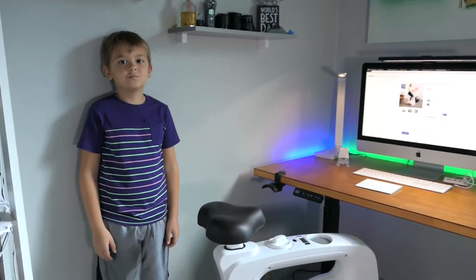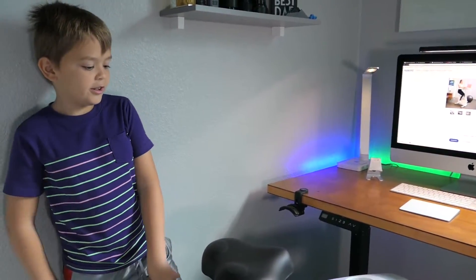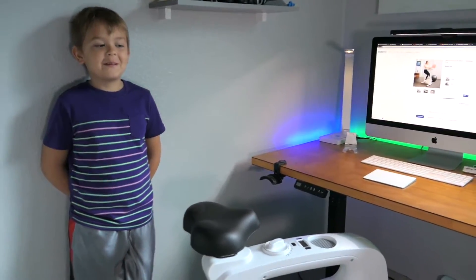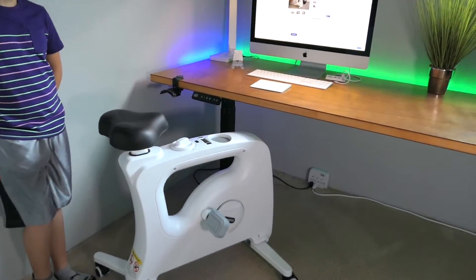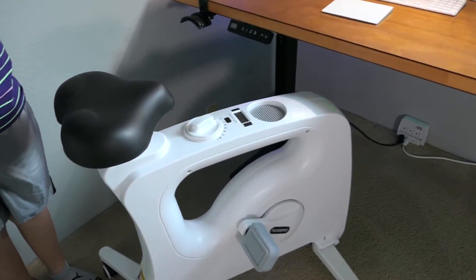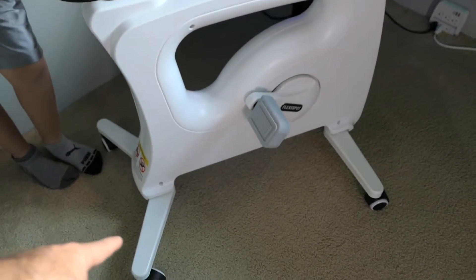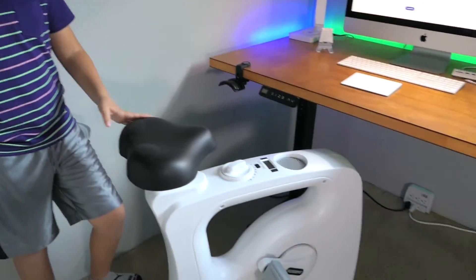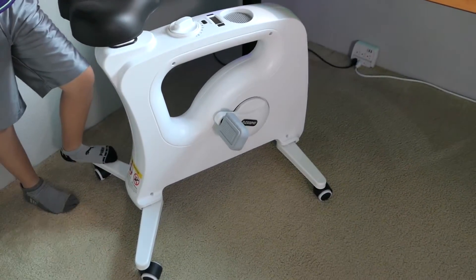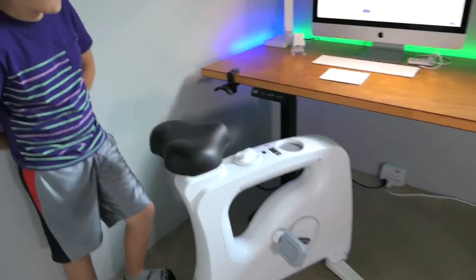Marcus is going to help demonstrate. He says it's really good after trying it. We actually figured out something pretty interesting: when you sit on the bike, it automatically locks the wheels on the bottom, so it doesn't move around at all — even on hard surfaces like hardwood floors.